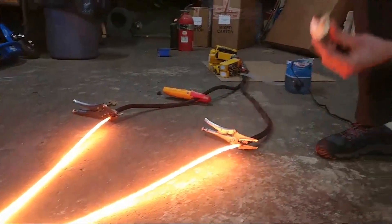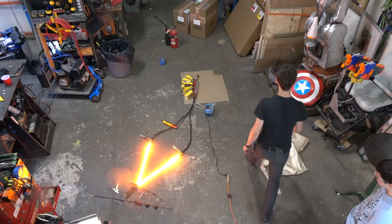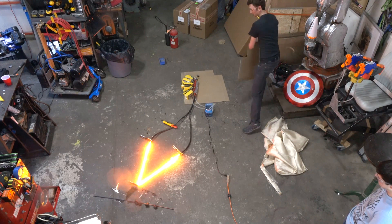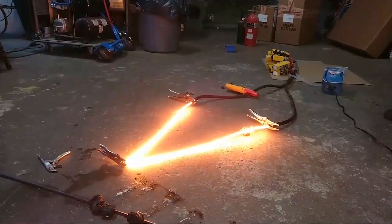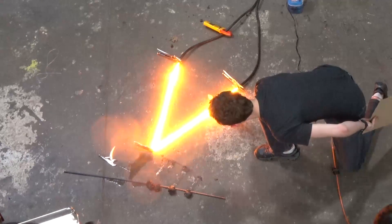Holy crap, that's wow — that is like a light bulb. This is kind of scary. Edison would be proud. Ian, you're blocking the camera.